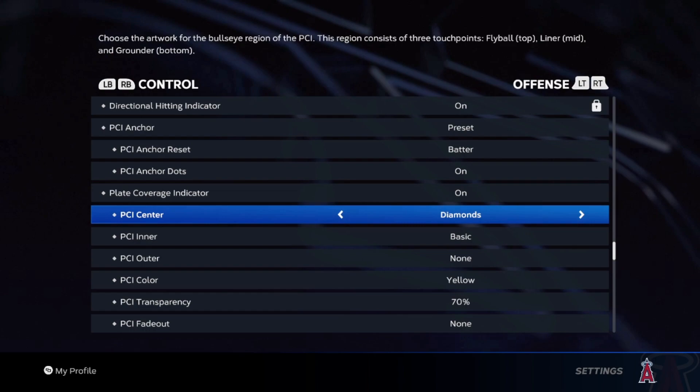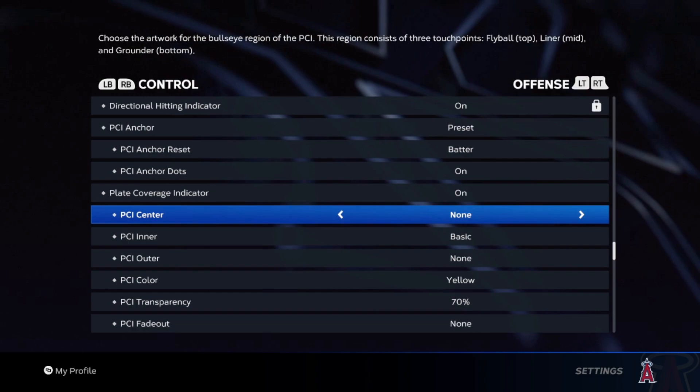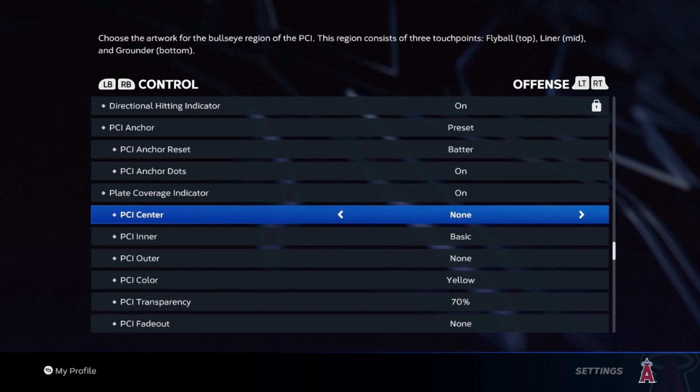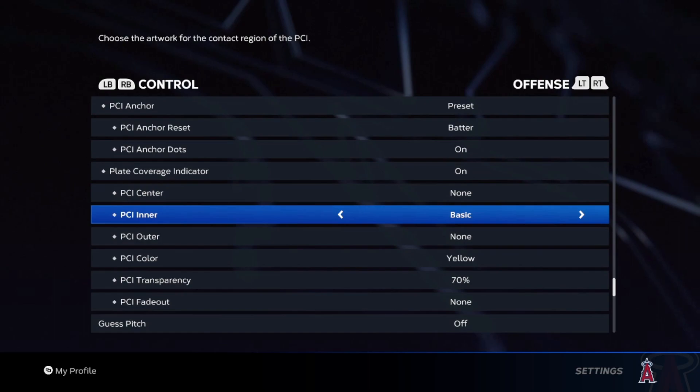Why I leave PCI center off — I'll show more in clips in a second — but if you have diamonds or circles or whatever in the middle of the PCI, it's going to be a lot harder for you to track the ball. Those little circles, the diamonds, the baseball bat, whatever you choose, it's going to cover the ball. So it's going to be a lot harder to see where the ball is coming — curveball, slider, fastball, whatever. So I use nothing in the center.